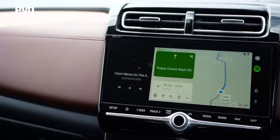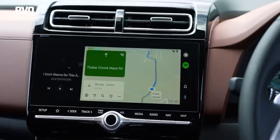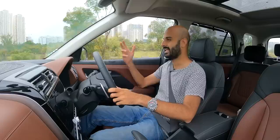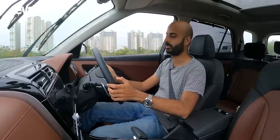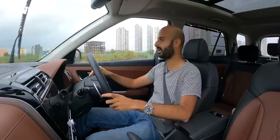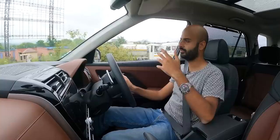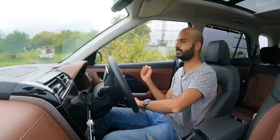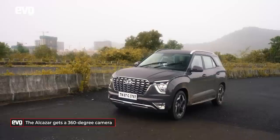The infotainment screen is the same as the Creta's — Android Auto, CarPlay, automatic climate control, Bose audio, ventilated seats, panoramic sunroof are all standard. One of the nicest features unique to the Alcazar is blind spot monitors: tap the indicator and the wing mirror camera throws a feed onto the instrument cluster, showing your blind spot — hugely useful on the highway and in the city. Combined with front and rear cameras, you get a 360-degree camera system, great for parking this long car.